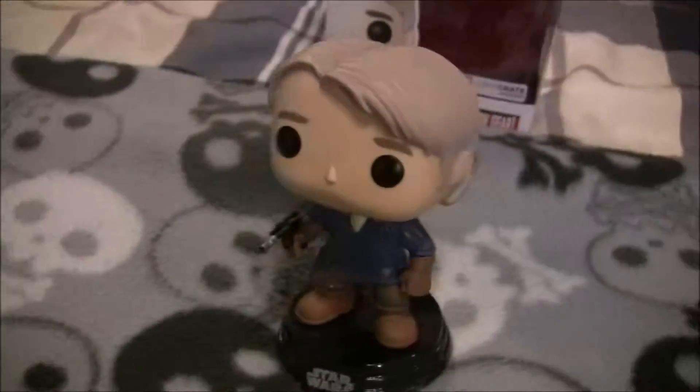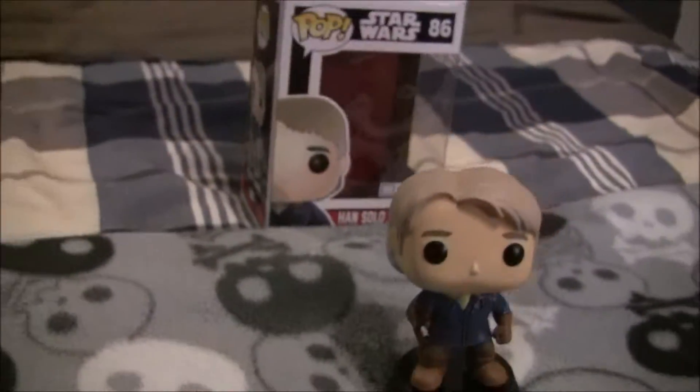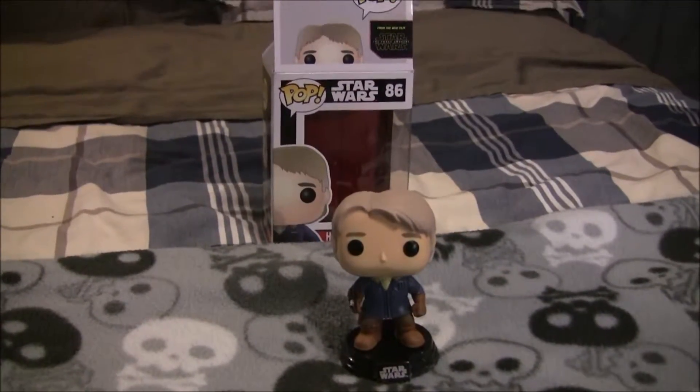Is this from the new movie? Yeah, he does wear snow gear in the new movie. Awesome. And it's a bobble head. That is sweet. Han Solo — that's awesome. I love the guy.